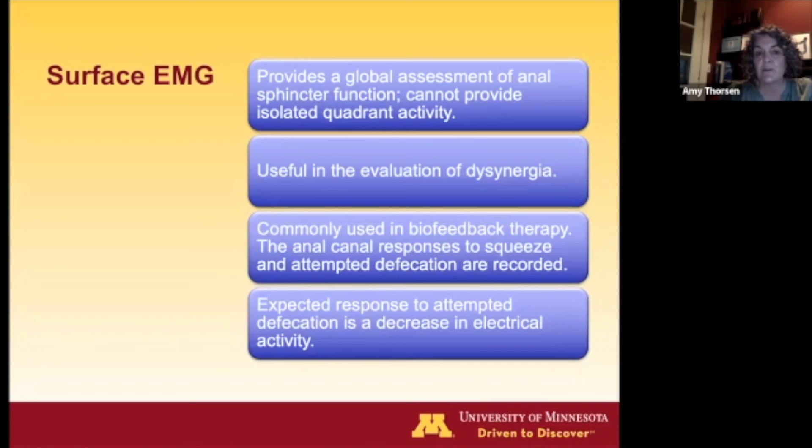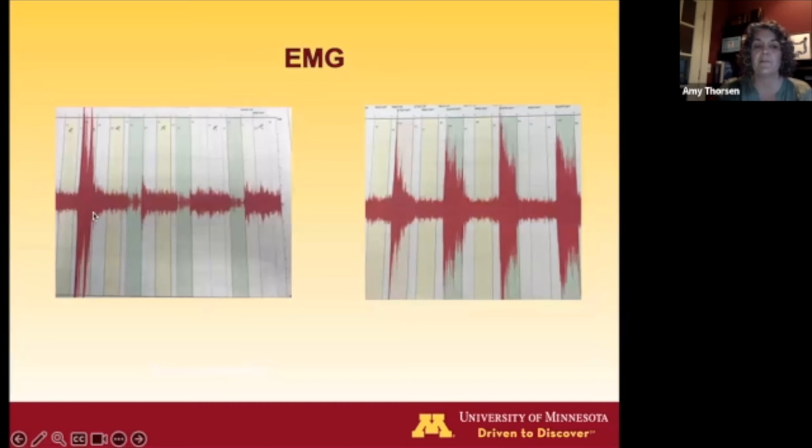The neurophysiology test we still use mainly for biofeedback therapy is surface EMG. We use an external anal monitor or anal plug to get a global sense of what the sphincter is doing during squeeze, rest, and push maneuvers. When the patient squeezes, you want to see high uptake in activity; when the patient pushes, you want activity lower than at rest — that's normal. In a patient with paradoxic contraction, squeeze may go up but not as much due to fatigue, and when pushing, there's a high range of activity showing paradoxic contraction.